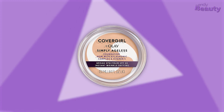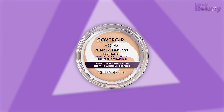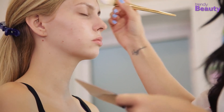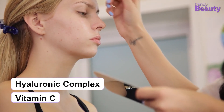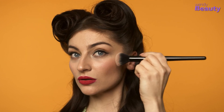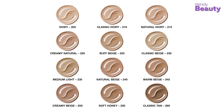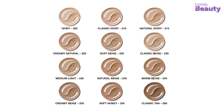First on our list is the CoverGirl Plus Olay Simply Ageless Instant Wrinkle Defying Foundation. Using this anti-aging foundation, you can achieve beautiful, youthful-looking skin instantly. It features a hyaluronic complex and vitamin C for a comfortable fit over wrinkles and fine lines, and comes with SPF 28 to protect your skin against sun damage. It is available in a variety of colors from light to tan.